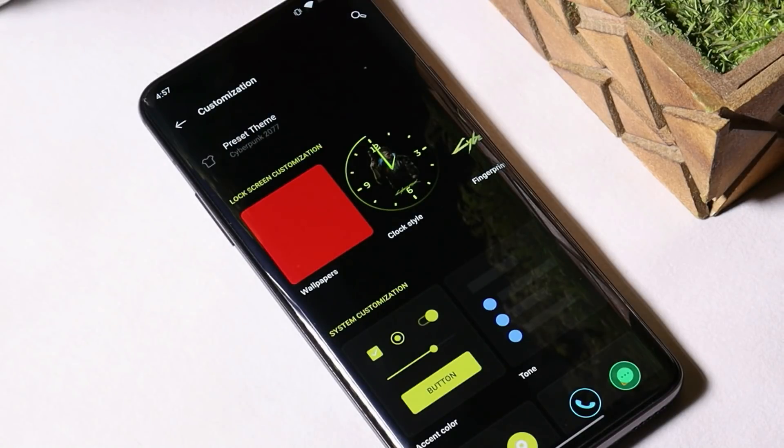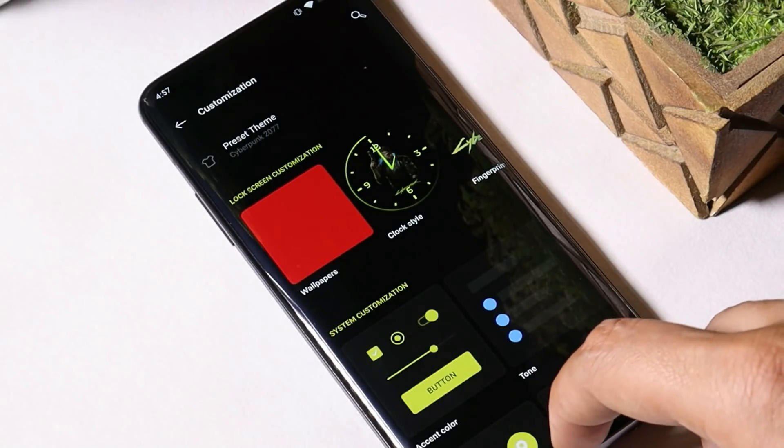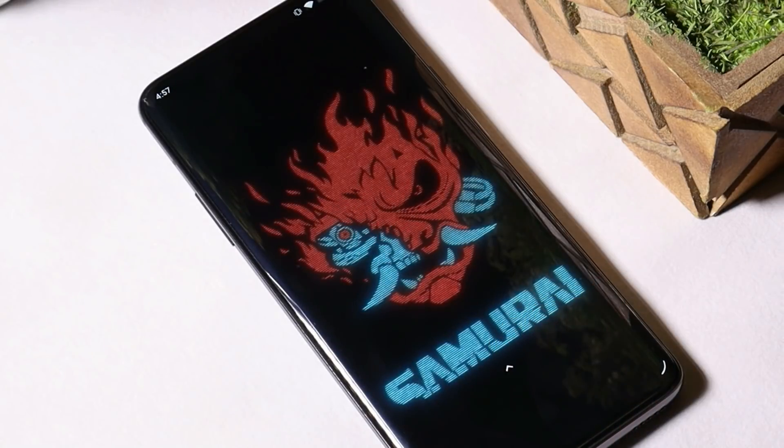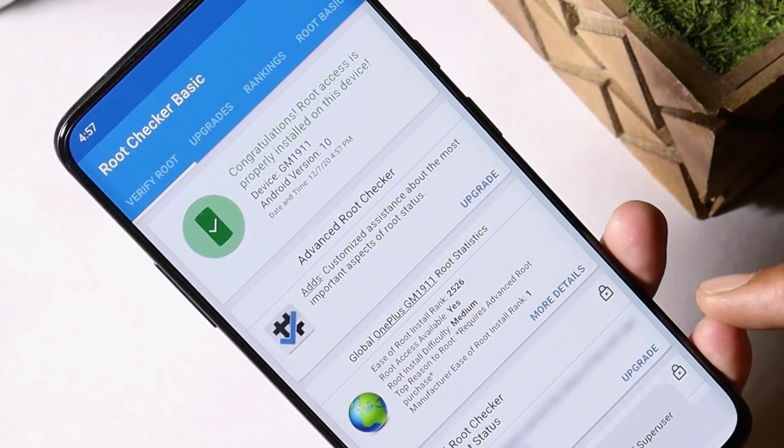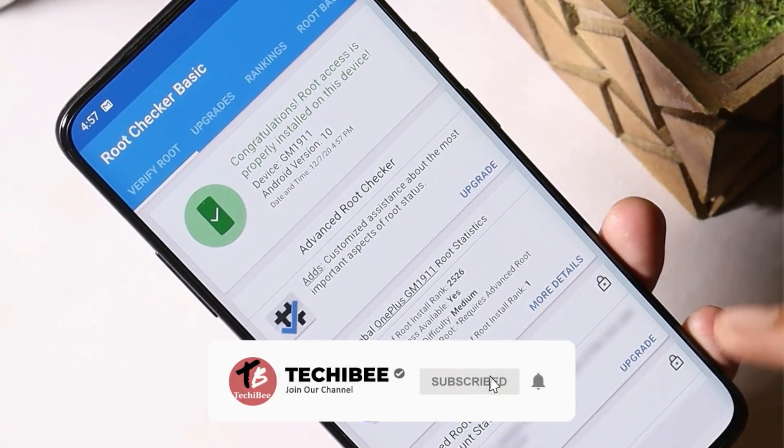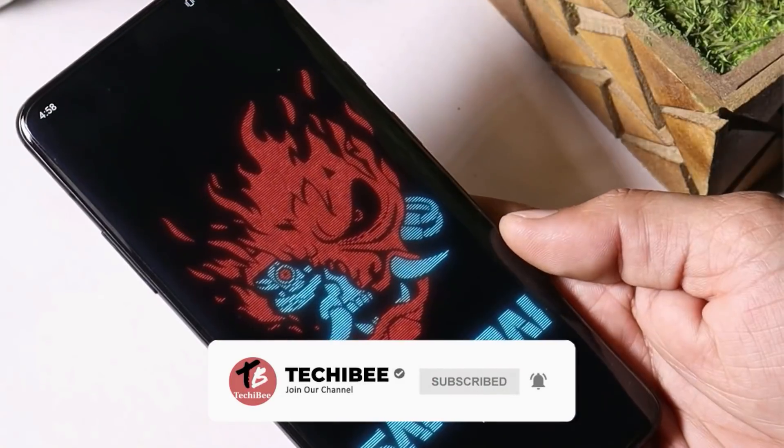One thing to keep in mind: to have all these features, your device should be rooted and have Magisk installed. Here you can see my device is successfully rooted — this is my OnePlus 7 Pro on which I have installed Cyberpunk features.